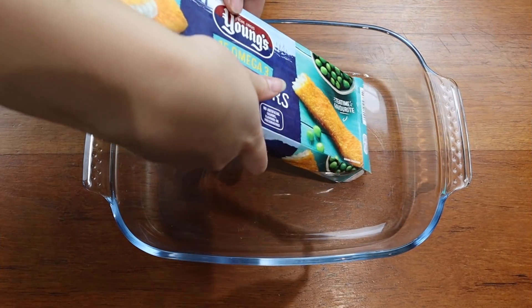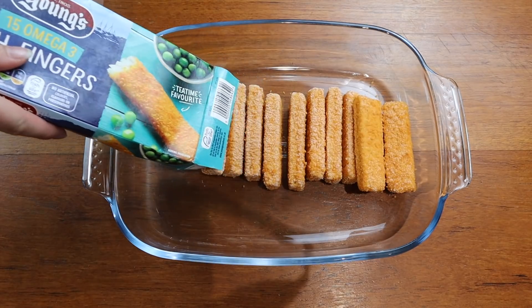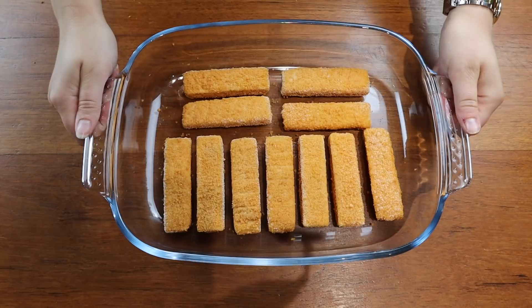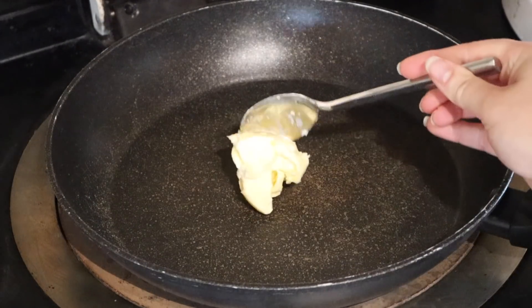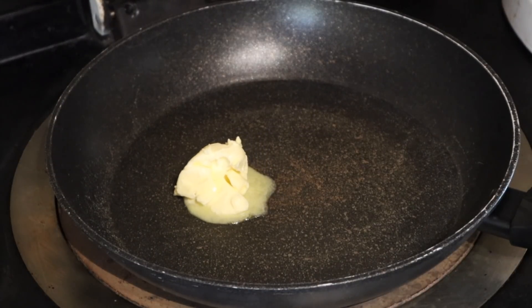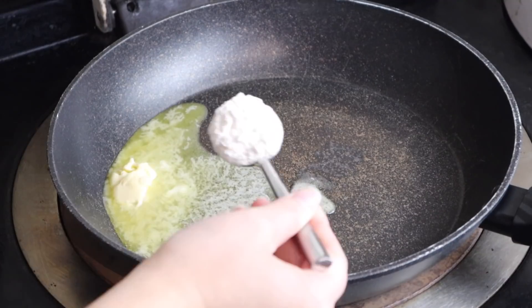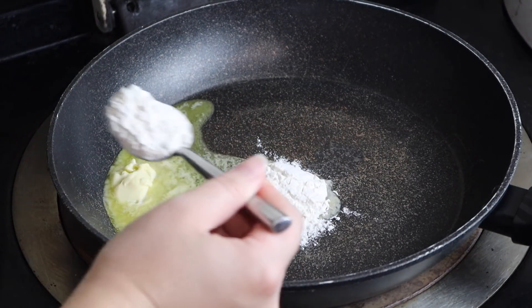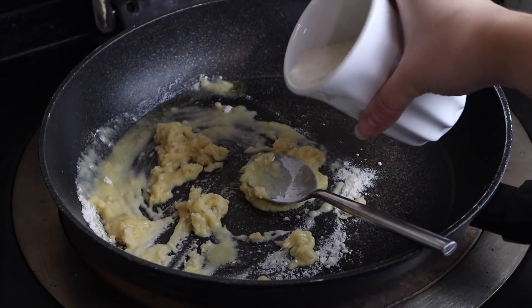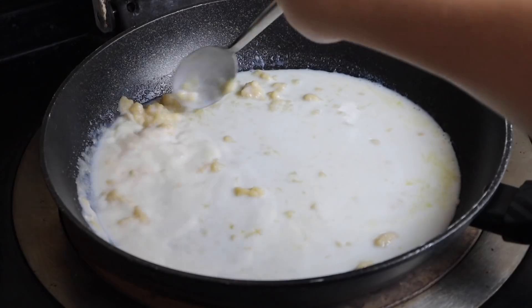The last dish I'm showing you is a fish finger bake pie — whatever you want to call it. I've popped some fish fingers into a baking dish and I'm putting them in the oven for 12 to 15 minutes so they are nice and cooked. Whilst that's cooking I am popping some butter in a pan — two tablespoons — and then also two tablespoons of flour.